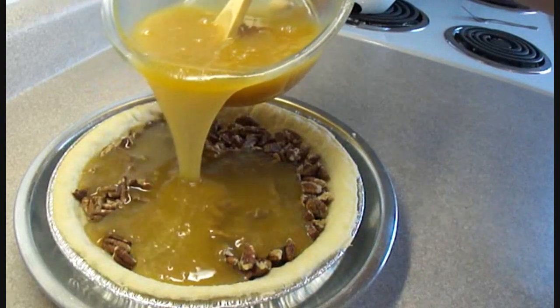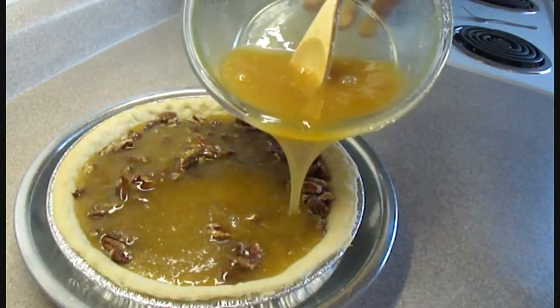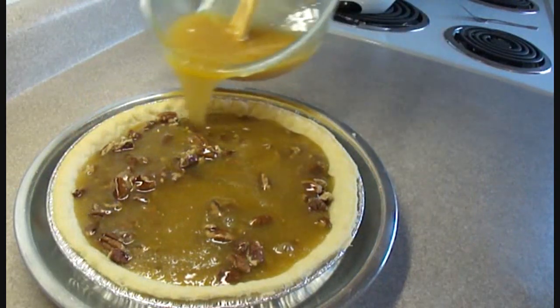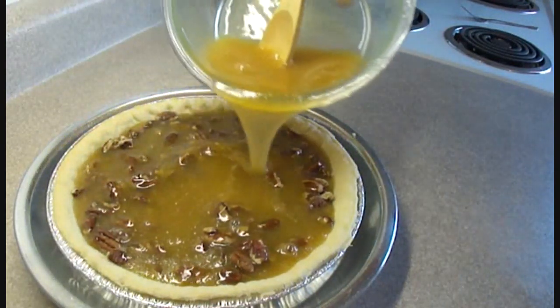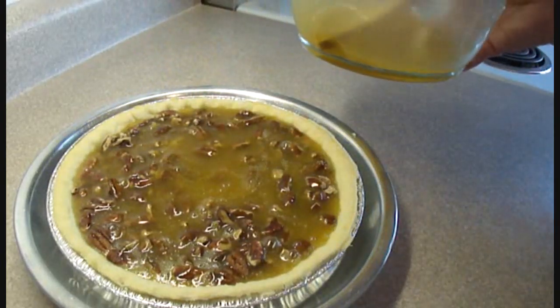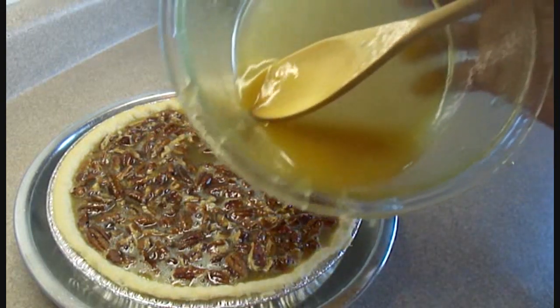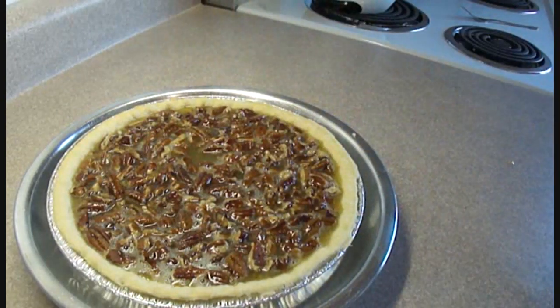Then pour into the pie crust, and you'll notice right away that the little pecans will start to float and come to the surface — they actually make quite a nice crust when it bakes. I wasn't able to put all the filling into this pie crust because it's a little on the small side, so I had to discard a little bit, but that wasn't too bad.